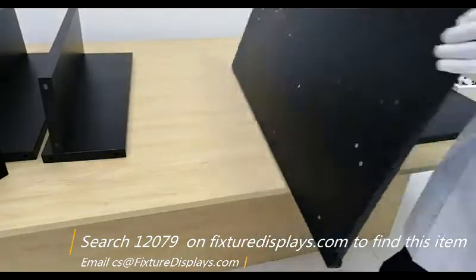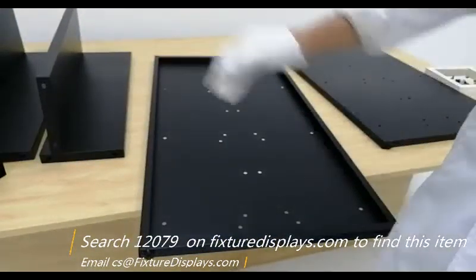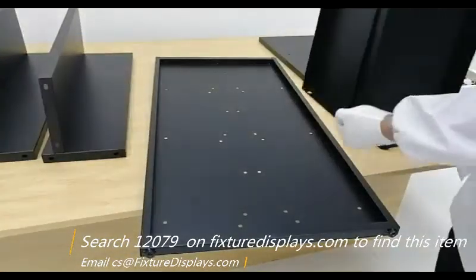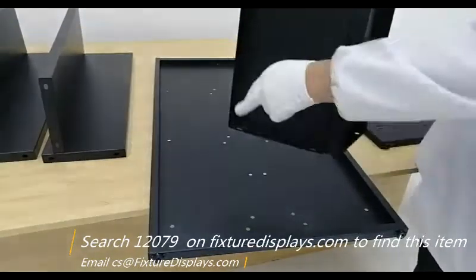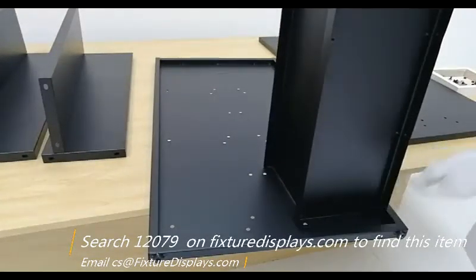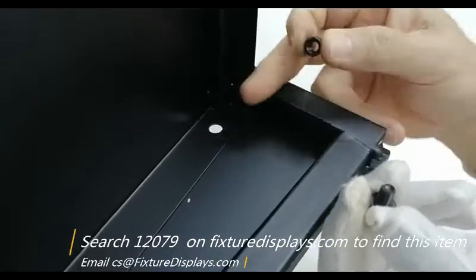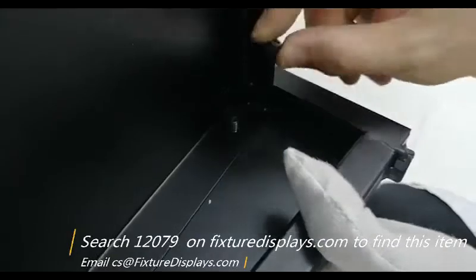Once they are assembled to the side panel, they become sturdy. You want to position the side panels — make sure the bottom, where the welded nuts are, faces the same direction as the other side panel. We're going to set the pre-assembled sub-assembly of the base and shelf onto the side panel, align four holes, and then fasten with a screw and a nut.